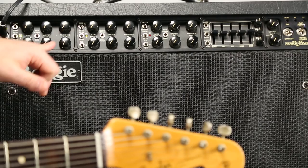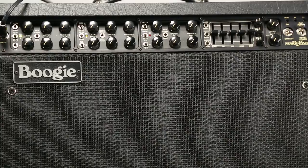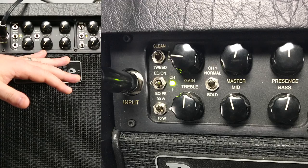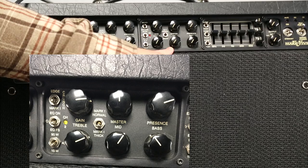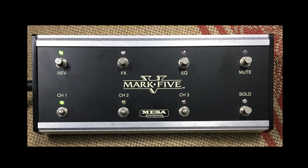Now let's go over here — we have three different areas and basically these are the controls for three separate channels, so it's kind of like having three different amps at your disposal at all times. The basic concept with Mesa Boogie's three channels: channel one is your super clean channel, channel two is your mid-gain stage channel, and channel three is your lead or heavy distortion channel.